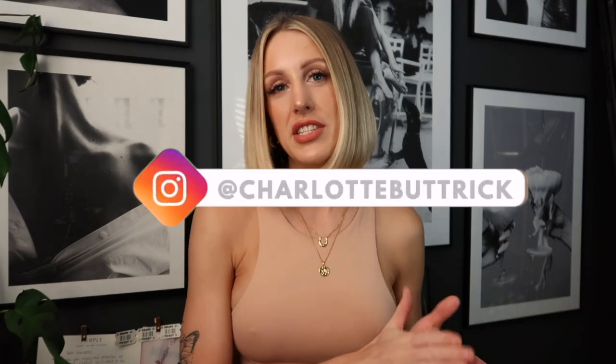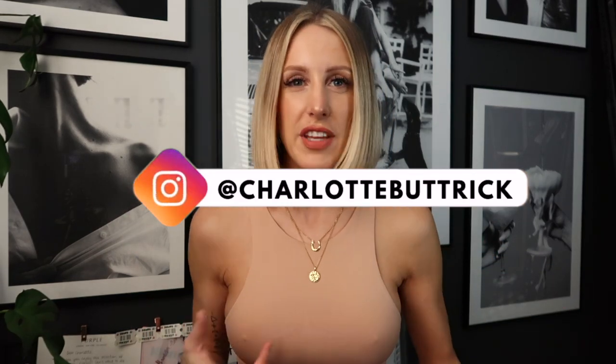Hey, welcome to today's video all about my new Mulberry handbag. I am so excited to unbox with you guys. If you're new around here, my name's Charlotte. You can find me over at charlottebuttrick on Instagram. I share daily outfit inspiration over there and my channel is all about style, fashion, beauty, and I do a bit of weekly vlogging for some lifestyle aspect as well so you can get to know me a little bit better on what I get up to behind the scenes.